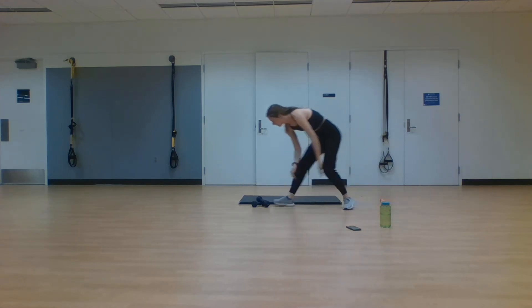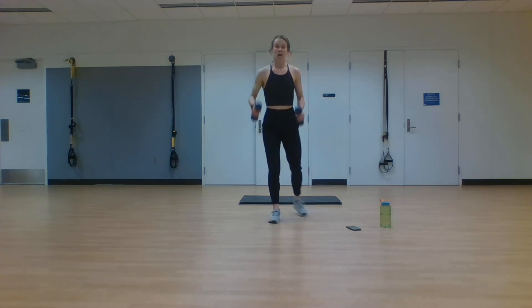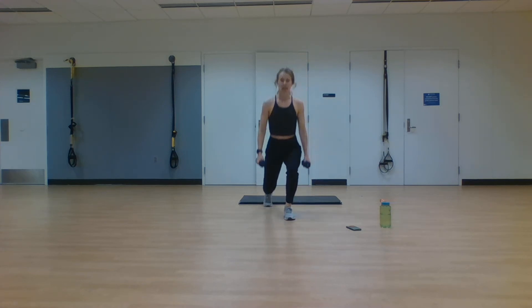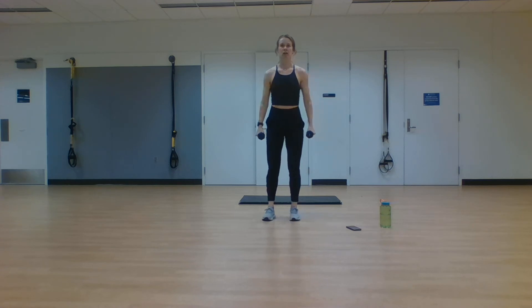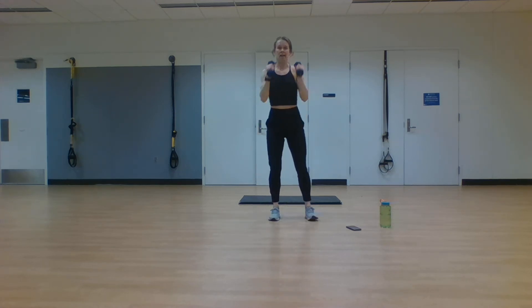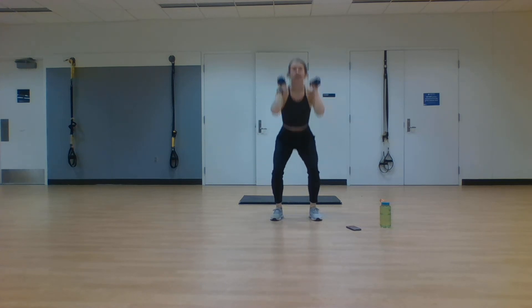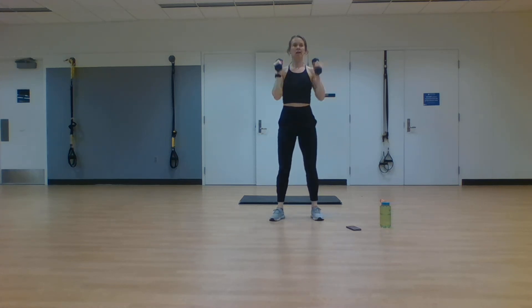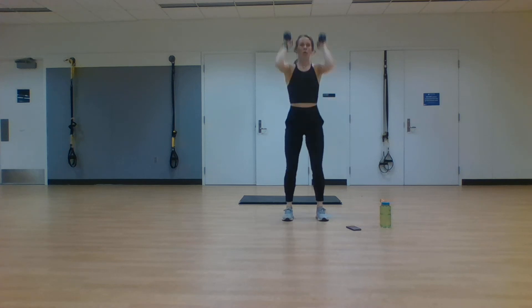Grabbing those weights — last exercise for set three. Reverse lunge, both sides, into that squat with overhead press. In three, two, one. Step it back, reverse lunge, other side, reverse lunge, squatting low, pressing it straight overhead. Staying nice and low in all these lunges and the squat, burning the quads, raising hands overhead for that overhead press. You're finishing out this third set right here with me — we're not stopping early, we've already come this far. Two, one. Rest.